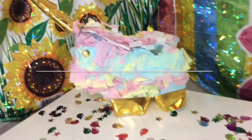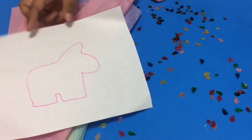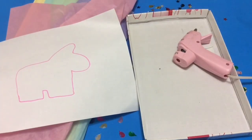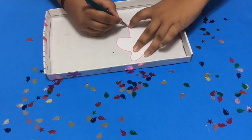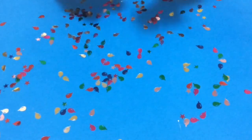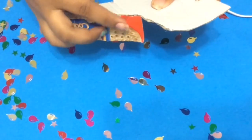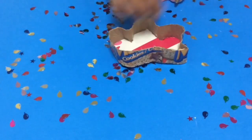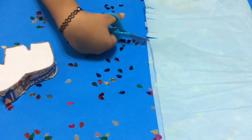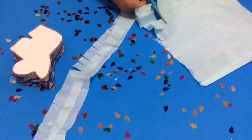Our fourth and final DIY is this unicorn piñata. What you're going to need is some tissue paper, a template of a unicorn shape, a hot glue gun, and some cardboard. First, trace the template onto the cardboard twice and cut it out. You're also going to need a thin strip of cardboard so it can bend easily. Get your strip of cardboard and start gluing it around one of the unicorn shapes all the way around, then glue the other unicorn shape on top — and that's going to be your piñata base.